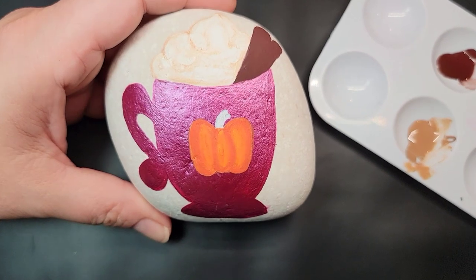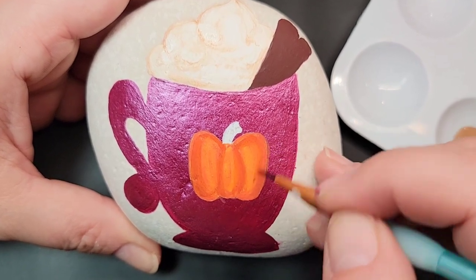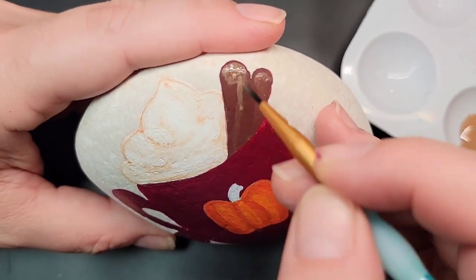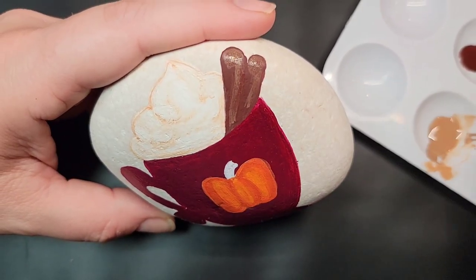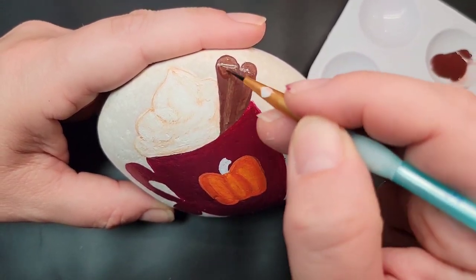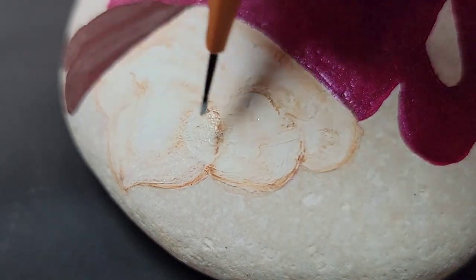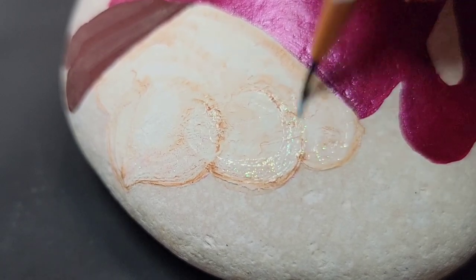I'm also going to take a little bit of that watered-down chocolate bar paint and add it to the cinnamon sticks just for a little bit of dimension where the swirl is and kind of down the line where the cinnamon stick rolls up. I'm also adding a tad bit of sparkle to this design by putting some extreme hologram glitter paint around our toasted whipped cream, just to give it a little sparkle and let it catch the sunlight.